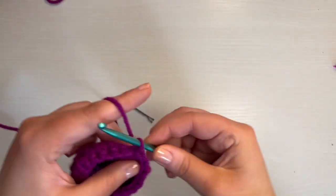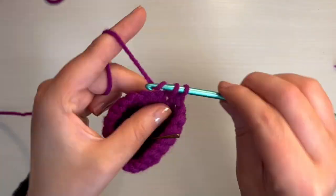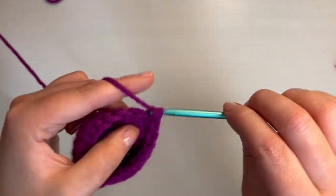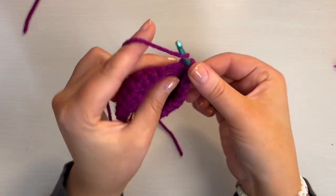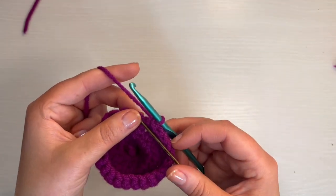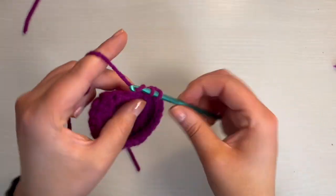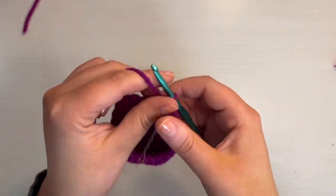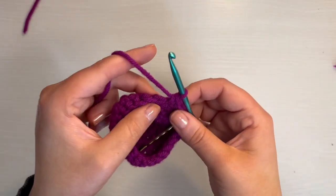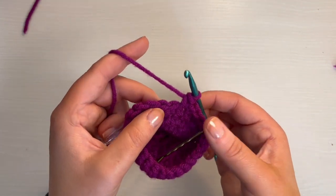For round eight, it is just going to be a single crochet in every stitch, and you'll still have 24 stitches. Now we're at the end of round eight. For round nine, it's going to start with a single crochet, and then another single crochet, another single crochet, and then an increase. You're going to follow that pattern the entire way around: three single crochet and one increase until you have 30 stitches.